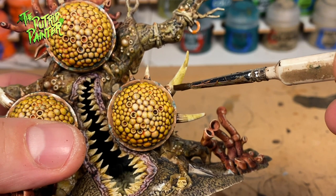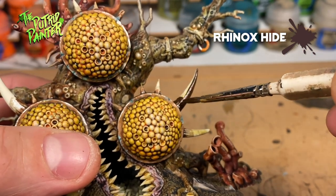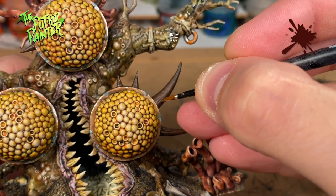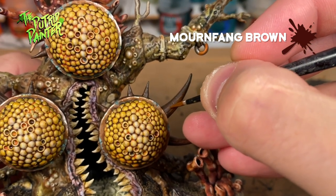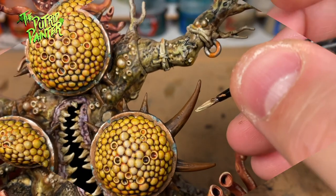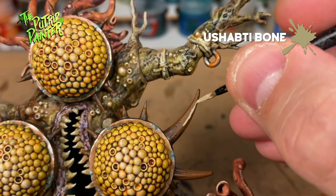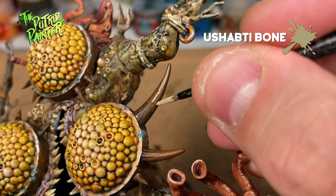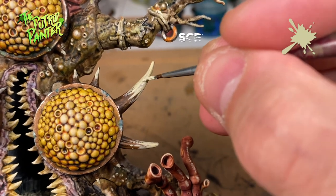I will paint these horns a bit differently. First I base coat with Rhinox Hide, then I highlight with Mournfang Brown. Note that I am moving towards the tip of the horns, leaving the base of the horns the original base color. Now two more highlights: the first one is Ushabti Bone, and I finish painting the tips of the horns with Screaming Skull.